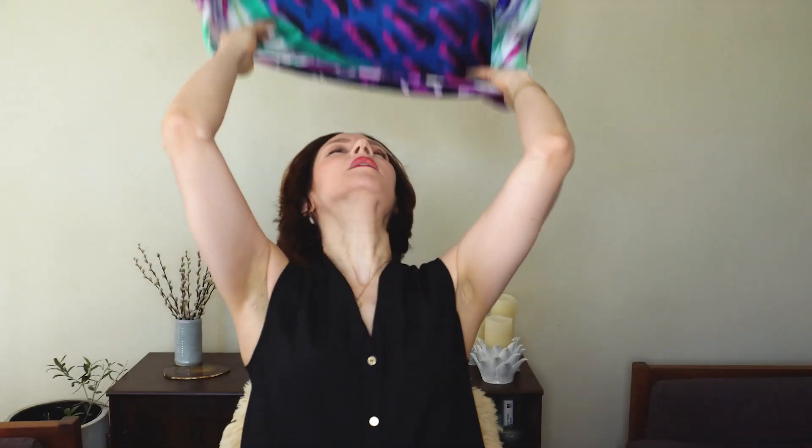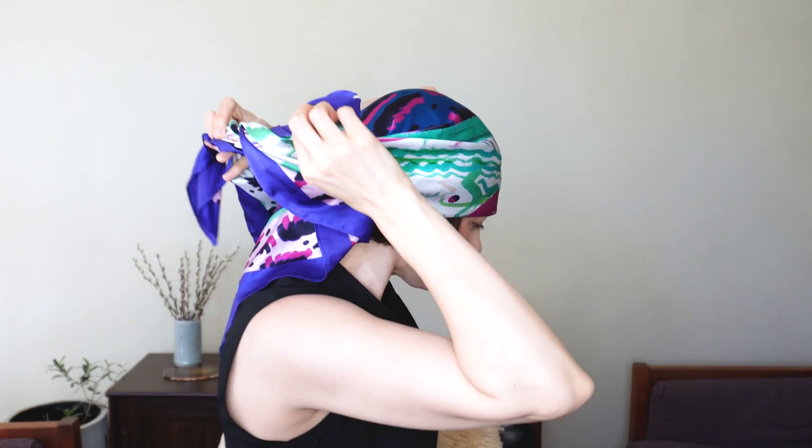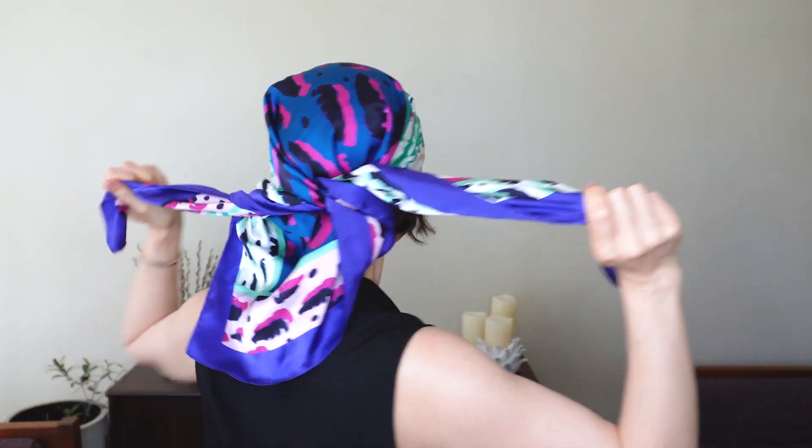For this look we're going with the satiny scarf, and it's a rather large one — 36 by 36. We're going to do the triangle again and put the long flat part very low on the forehead. This is going to be like a summer-in-Italy kind of look — or a pirate if I don't do it right. Take these longer pieces and pull them way back and give them a tie over the back of the scarf, kind of like that with my little bob.